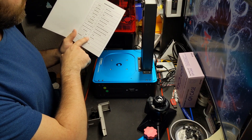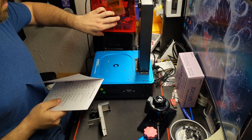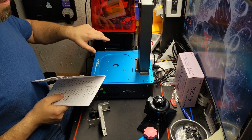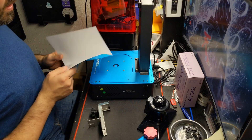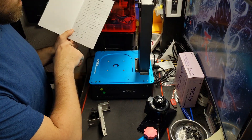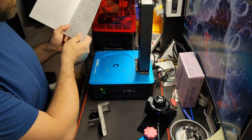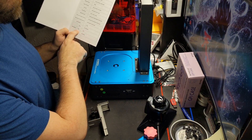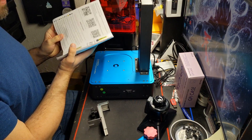Total weight is 5.7 kilograms, which is pretty light — the Phrozen Sonic Mini is 5 kilograms, so it's just about a kilogram heavier. LED status indicators: blue is time mode, red is idle, and green is working.